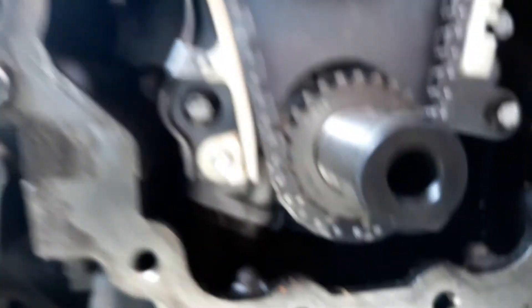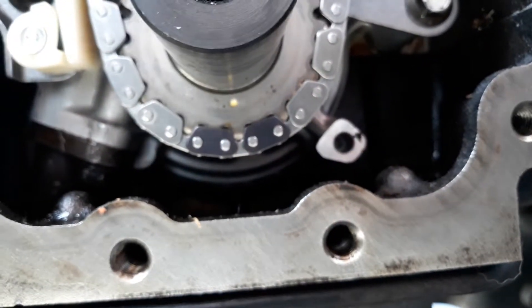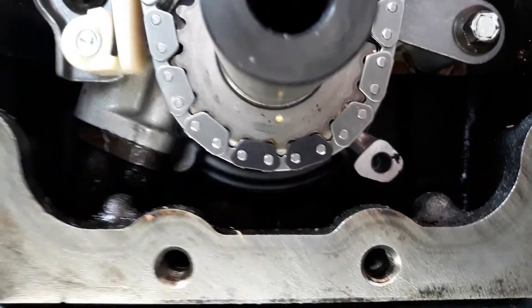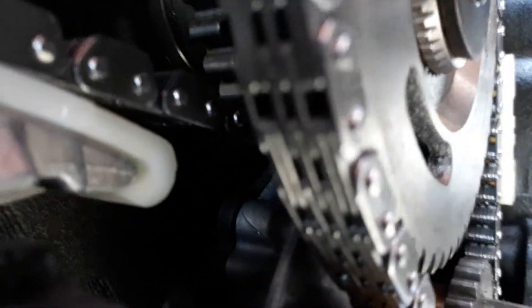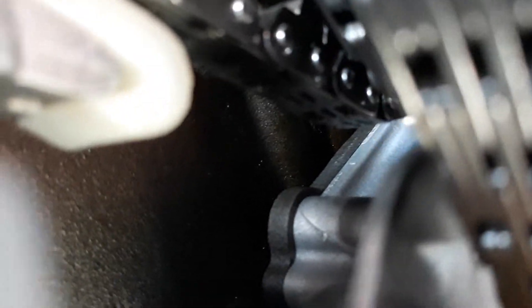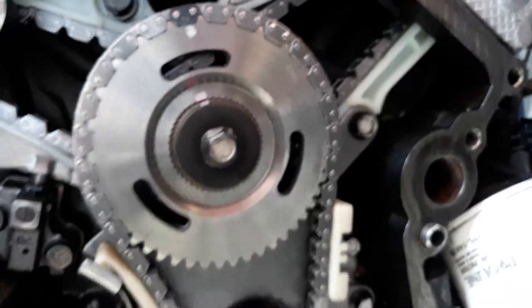And we got the two links between the small timing mark down here. There are two timing marks back there that we can't see — they're hidden behind this timing gear — but those are all lined up. Tensioners are on.